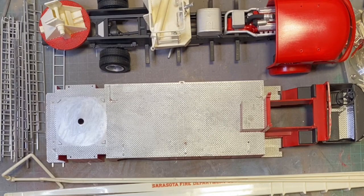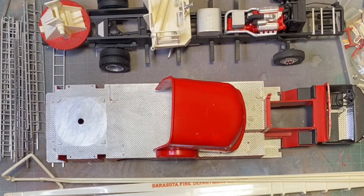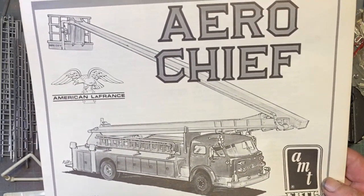As I say, this is my next project — putting together the American LaFrance AeroChief 1000 that my dad built. For some reason he took it apart and decided to do a display. One good thing that comes out of this is that in the box — I'll open it up — he has kept the instructions. That's going to make putting it back together a little bit easier rather than working blind.